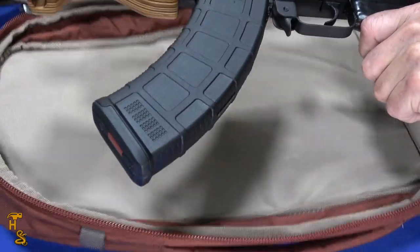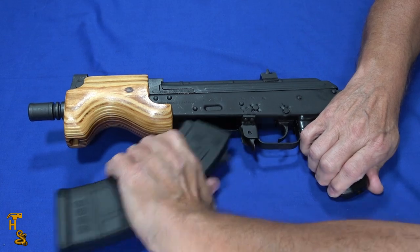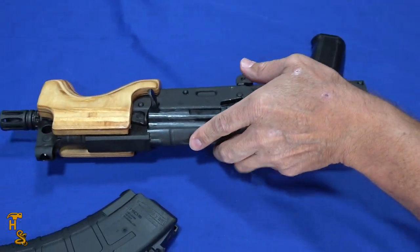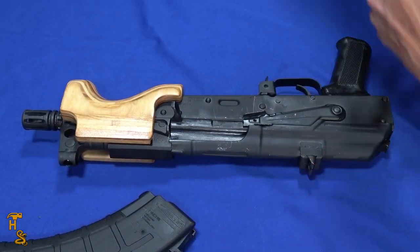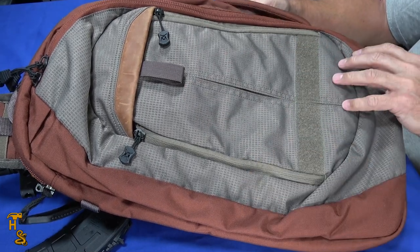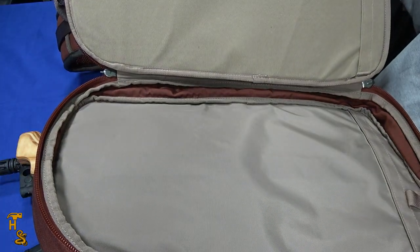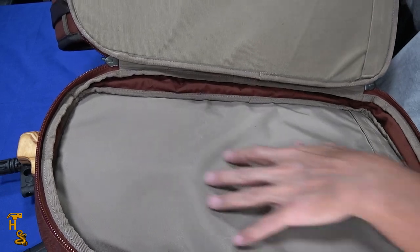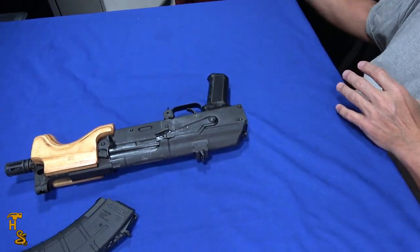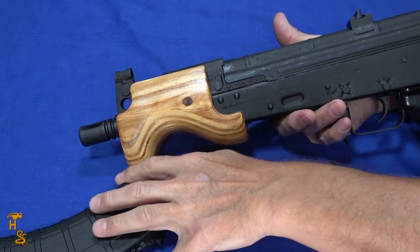The bag you see it sitting in is a Vertex, called the Commuter Sling 2.0. This Commuter Sling 2.0 is designed to be a concealed carry bag. If there's enough interest, we'll do a full review on it. It's got a number of compartments. Its MSRP is around $199, though you can get it cheaper online. It's made by Vertex, and here's the compartment you would put a rifle in — it's really designed for a PDW of some sort.